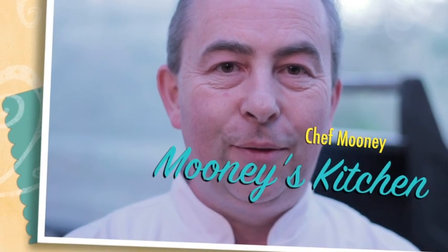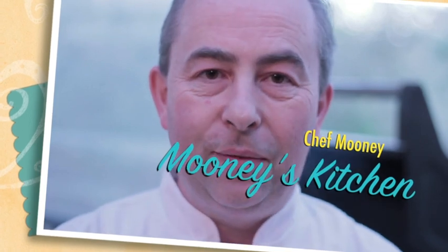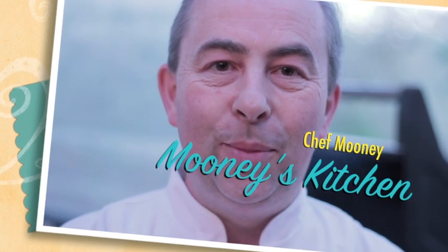Well, G'day everyone. Chef Mooney here from Mooney's Kitchen. Today I'm going to do a simple dish — chicken breast with some roast vegetables. So let's get cooking on Mooney's Kitchen.